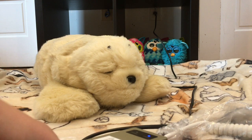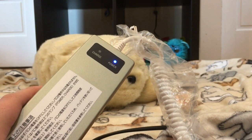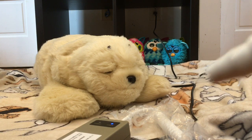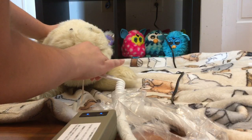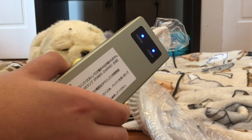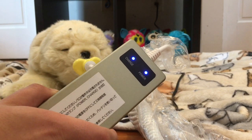So, without further ado, you can see the light here means that the charger is getting power right now. To start charging the PARO, all I have to do is plug this pacifier into its mouth. Once the second blue light comes on on the charger, that means that the PARO is now plugged in and charging.